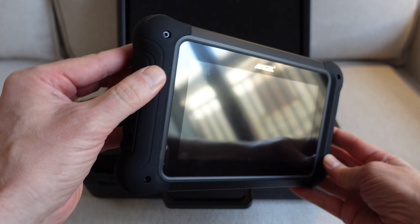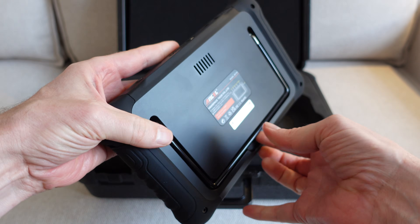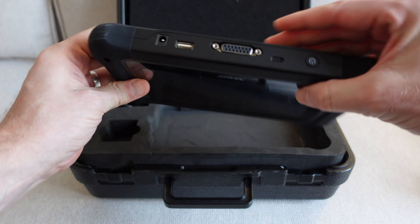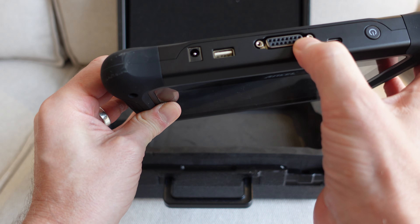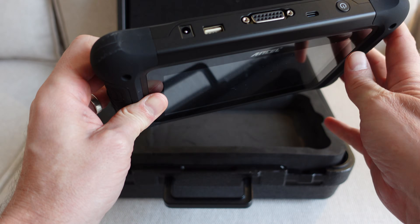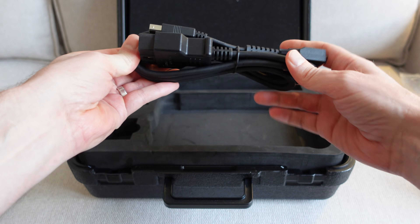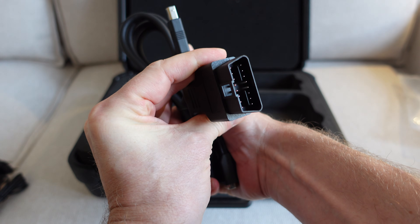In the box we have the MT700 diagnostic tool itself. This is a heavily ruggedized Android tablet with a handy kickstand on the back. It has a speaker on the back, power button on the top, USB-C socket, serial main cable connector port, USB-A socket, and the power port for charging. Also in the box is the mains adapter and the main connection cable with an OBD2 connection port on the end.